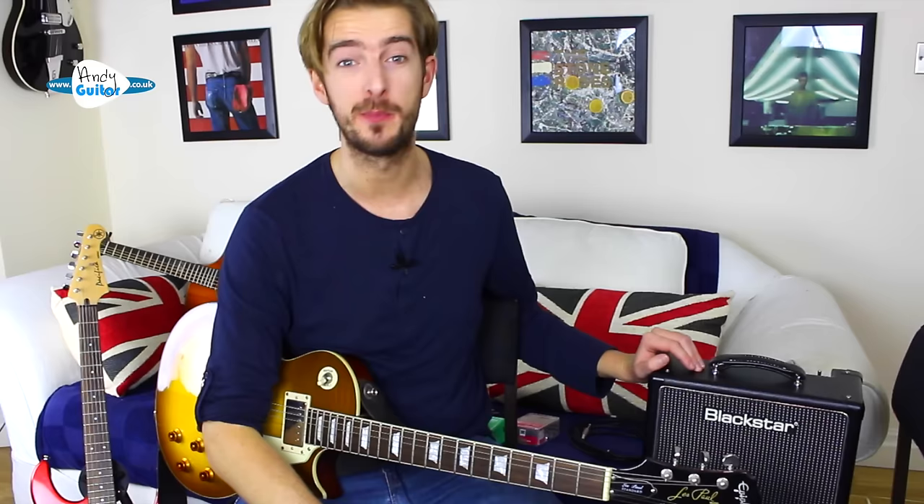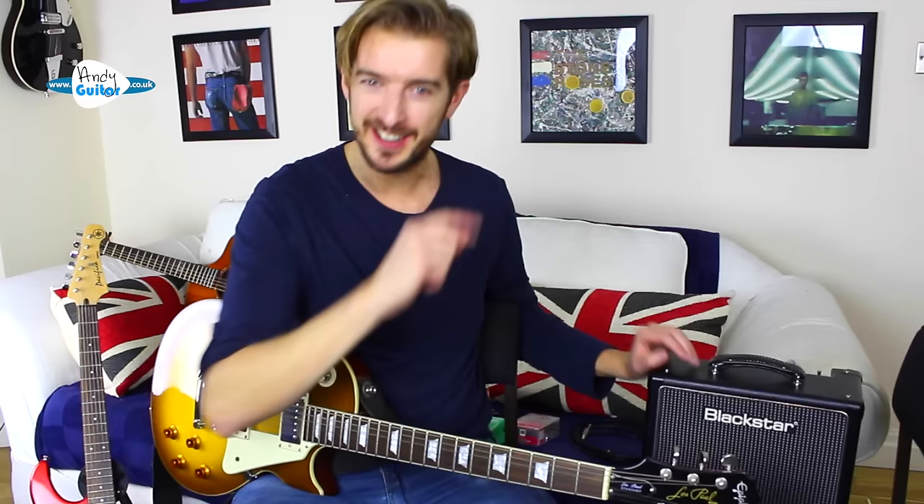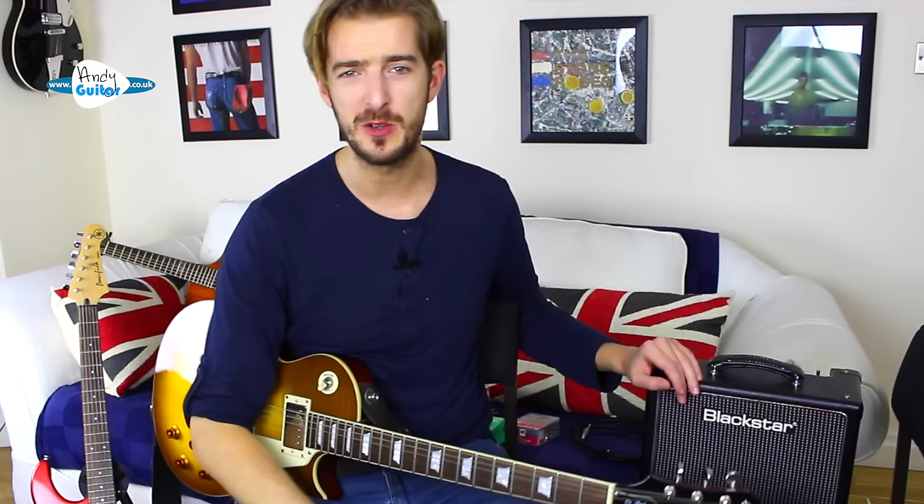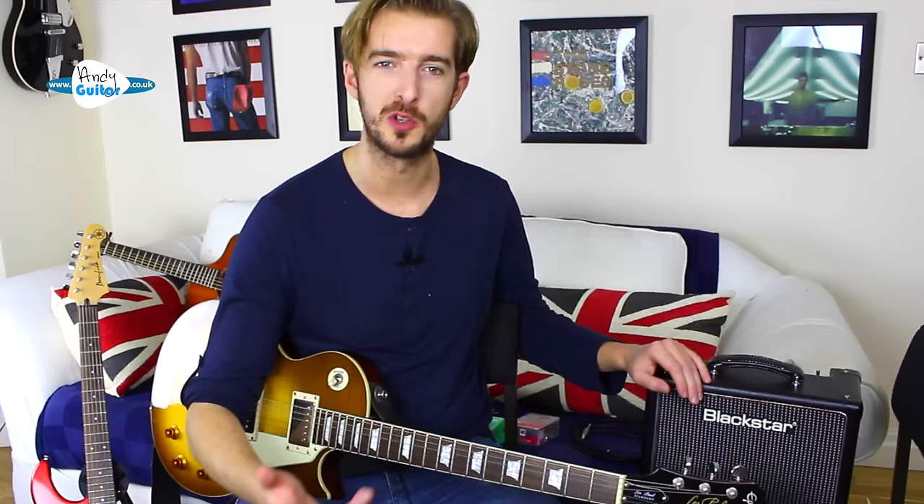If you want to know what to play, click on to the next lesson where I'll show you my recommended first riff for electric guitar. Unless you hear an amplifier in the same room for yourself it's hard to judge sound quality, even from videos like this — so I highly recommend getting down to the biggest local guitar shop you can and trying out a whole bunch of guitars and amplifiers. If you're buying as a gift, starter packs are a great choice and the person can upgrade any of the equipment later.